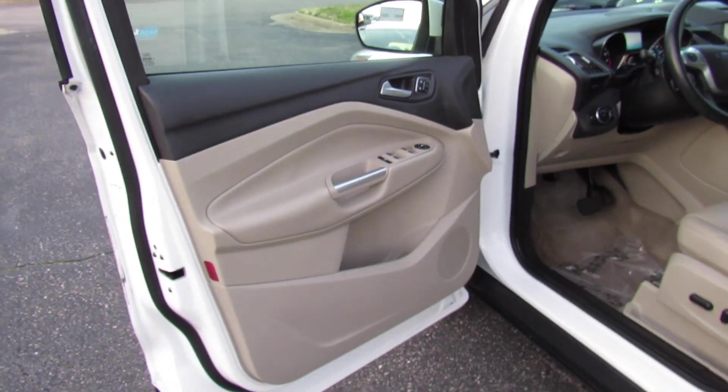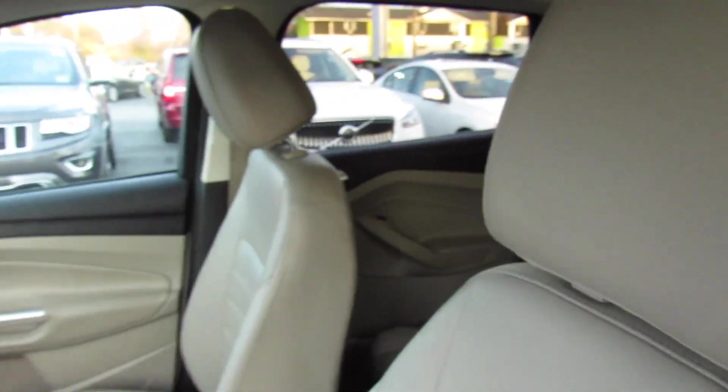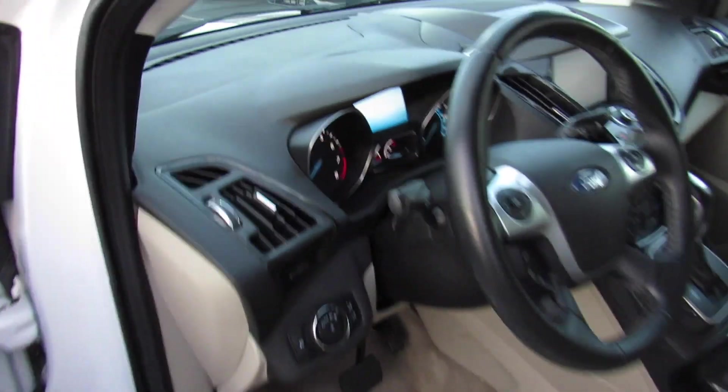Inside, you can see this one does have the beige leather interior, which honestly for the miles is in incredibly good shape in this car. Down below, you do have a full power driver seat in this one.